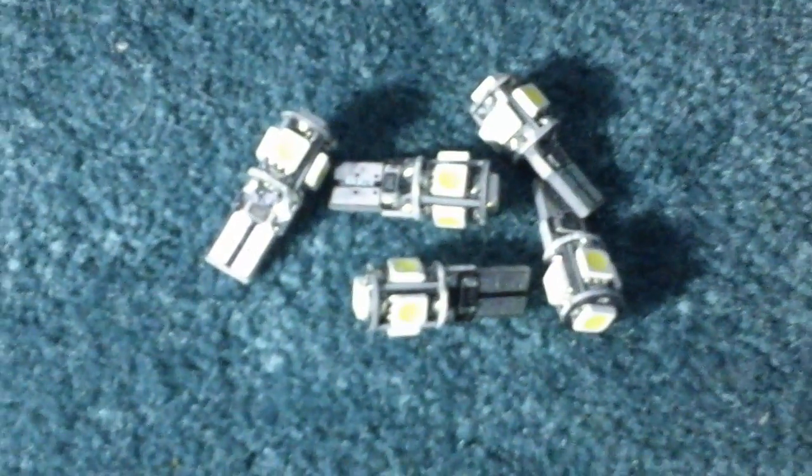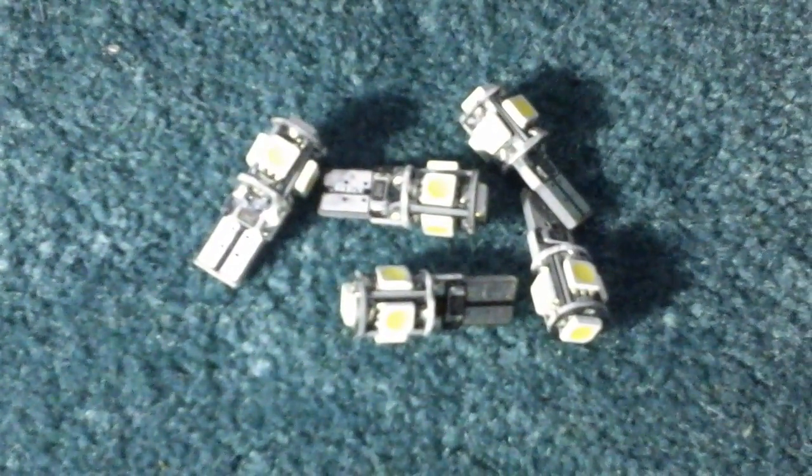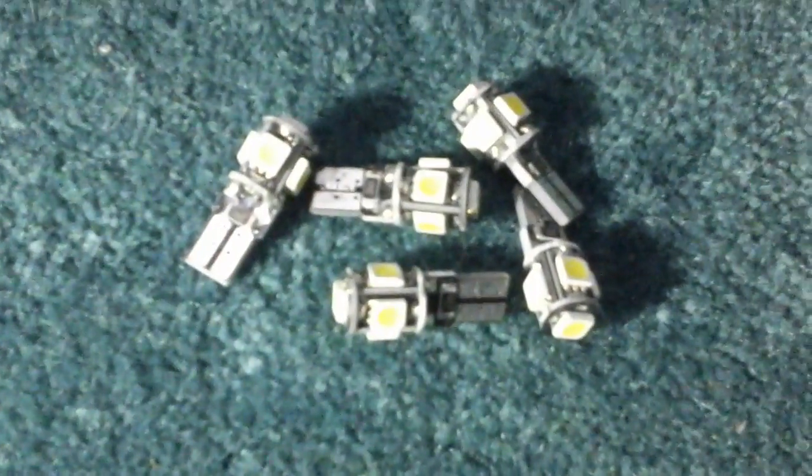They show a nice gentle color that's easy on your eyes — much better than a stock bulb. I really like these so far and haven't had any problems or issues with them. I also like the fact that you get so many in a pack.